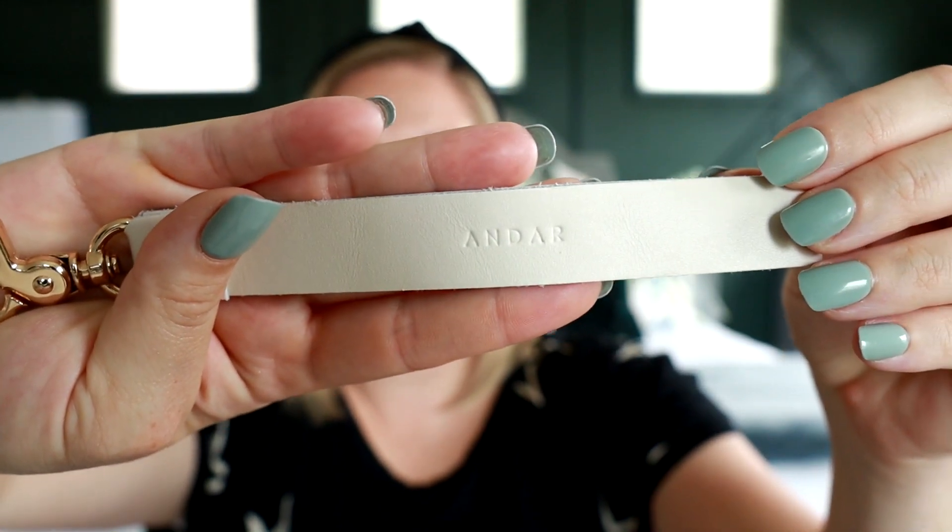You can actually remove the wristlet strap if you don't want it on there, and it's great because you can also attach your keys onto here and your wallet, so you have everything you need in one place on your wrist. You do have the Andar logo stamped into the leather on the strap as well.